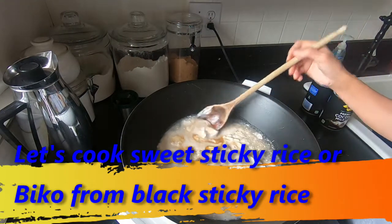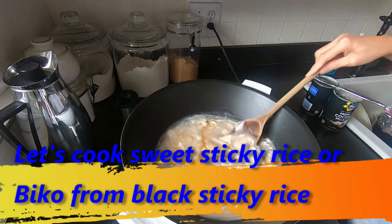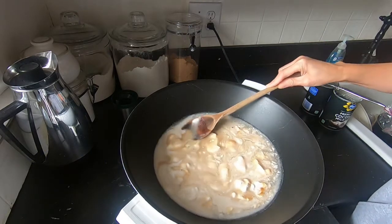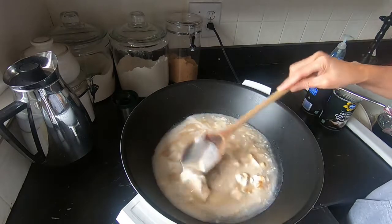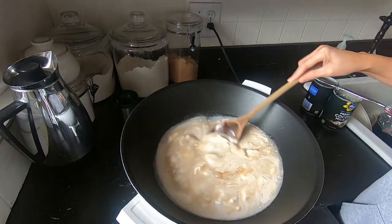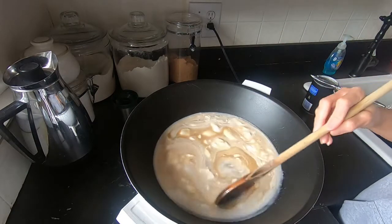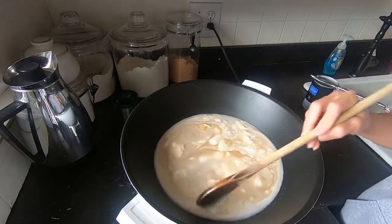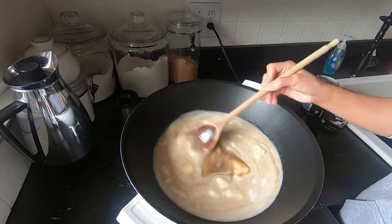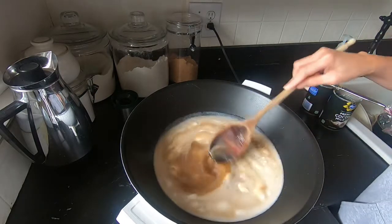Hey guys, it's Midlife Wonderings and it's New Year's Eve and I am making biko. I have black sweet rice — I've had it for probably two or three months and I need to use it. I thought, well, today is New Year's Eve so I might as well cook it. So I'm cooking biko.